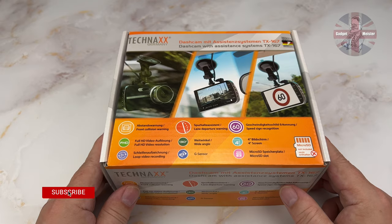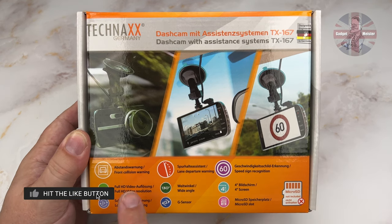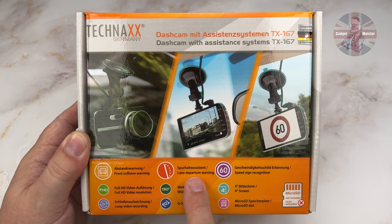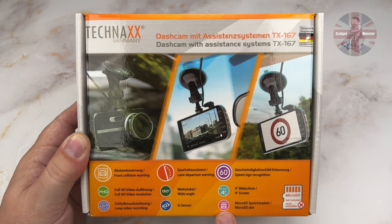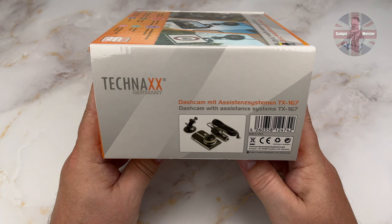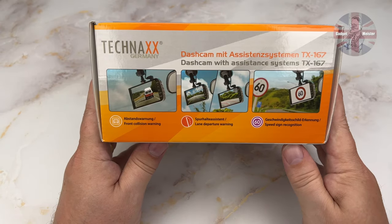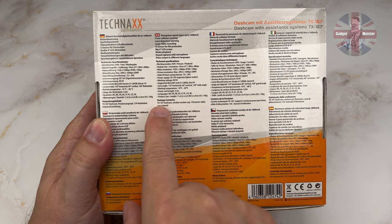Teknax in Germany were kind enough to send us the TX167 for review, so let's dig in. This camera has front collision warnings, lane departure warnings, and speed sign recognition built in. The camera supports 128GB microSD cards, but they aren't included. The sides of the box show the features and benefits of the camera, with the extra special features highlighted, and the underside showing all the specs.